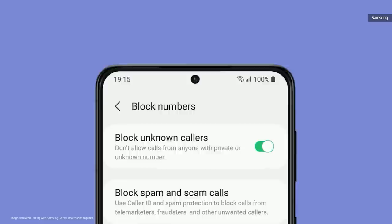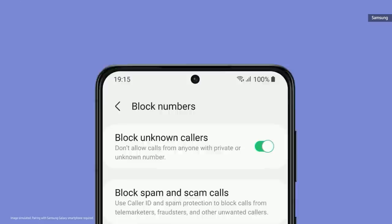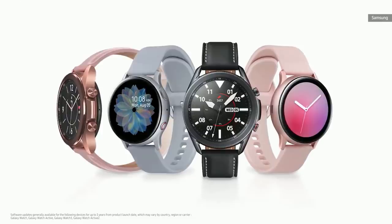If you block any calls or messages through your watch, One UI will sync the blocked list across your Galaxy smartphones. A new operating system and One UI — it's an amazing combination, and it's coming to our next Galaxy Watches. And for users with Tizen-based Galaxy smartwatches, we'll provide software support for at least three years from product launch date.